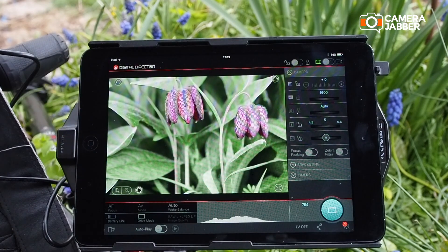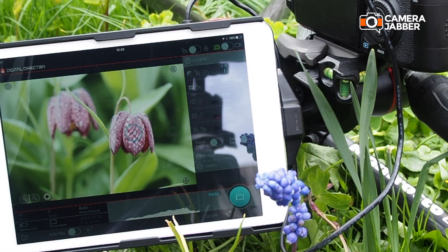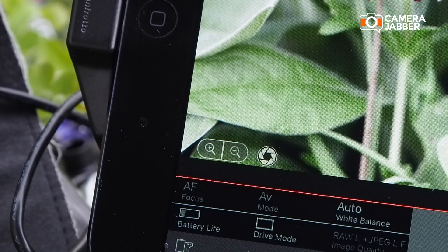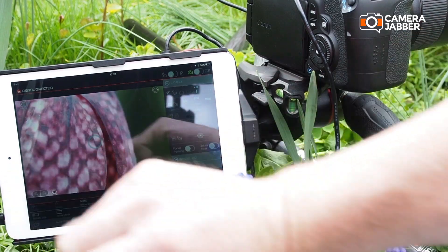I've booted up the camera and digital director app. On screen here we have a high resolution preview of the shot and already we can see the level of control that the digital director's high precision focus control offers. First of all I can simply tap around the screen to adjust the point of focus, meaning I can focus in on the exact part of the subject that I want. I've also got access to digital zoom on the preview, so a simple tap here and I've enlarged the image to really check that I've got things sharp.